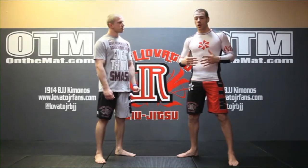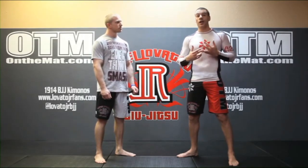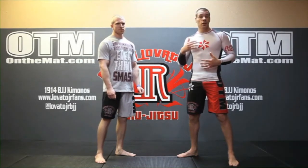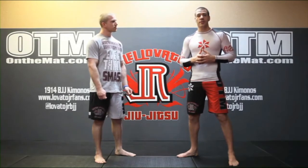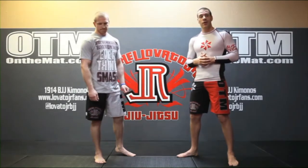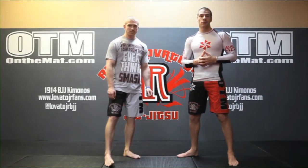I'm really happy to have my coach Luke go through a perfect warm-up series that you can do whether you're getting ready to train, hit the gym, or on a competition day when you need to get yourself nice and loose for your matches. This is going to be a huge tool for you guys to have in your training. Coach Luke Tyree, take it away.